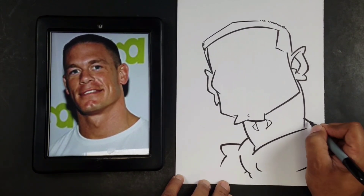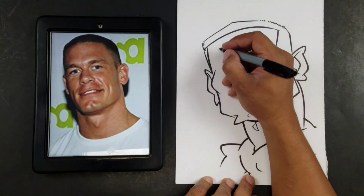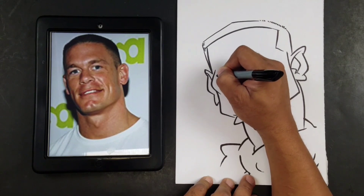Now what we're going to do is start putting in our facial features. So we'll start with a base. I usually start with the eyebrows, so I'll draw the eyebrow here — I'll draw number one here.